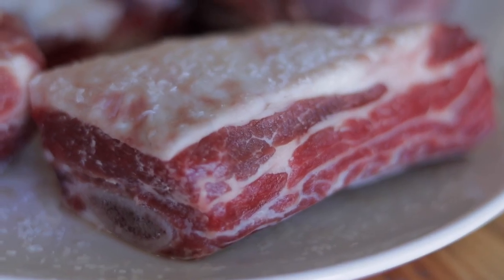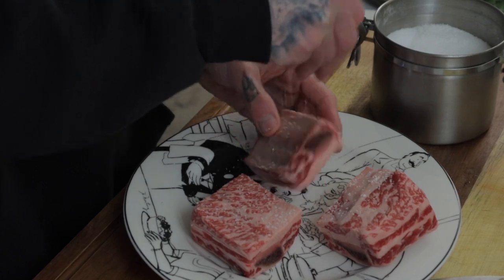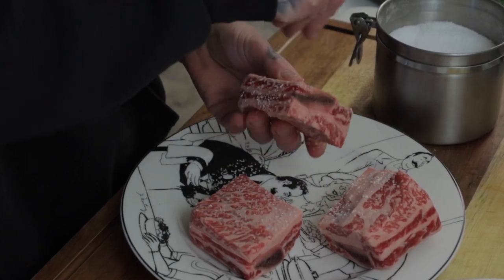The very first thing we need to do to the short ribs is get them ready to dry brine. Put the short ribs on a plate and sprinkle quite liberally with kosher salt on all sides.